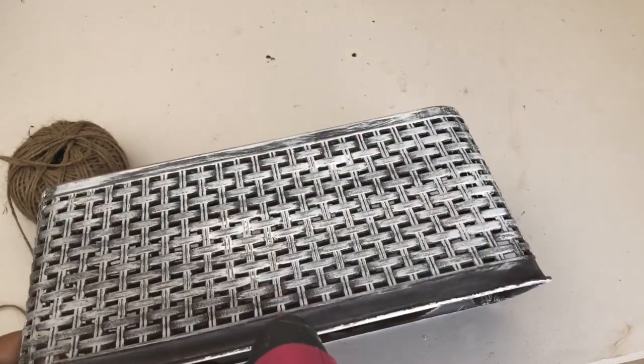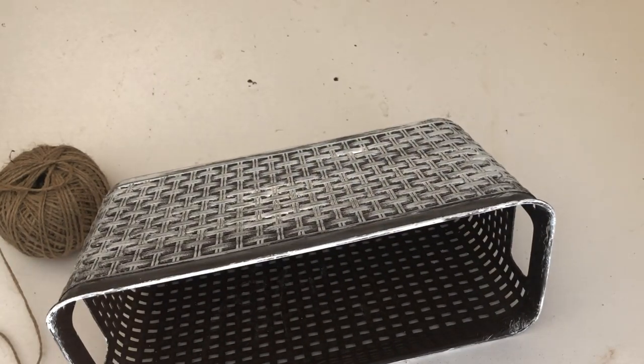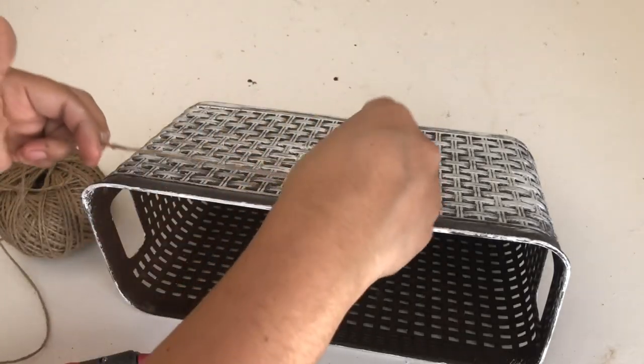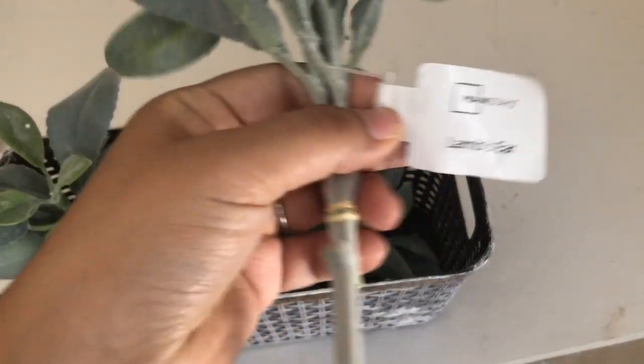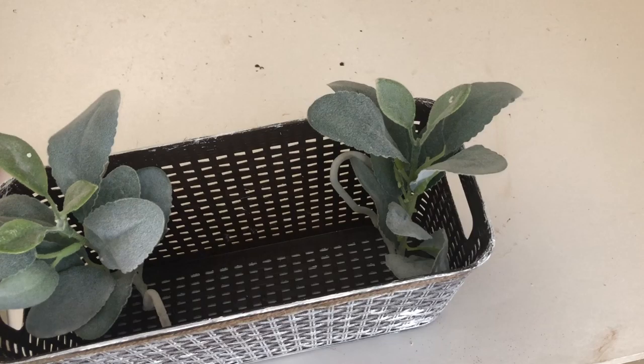So the basket isn't so plain, I'm going to add some twine. To decorate the inside of the basket I'm using some lamb's ears I got from Walmart — these were two dollars.